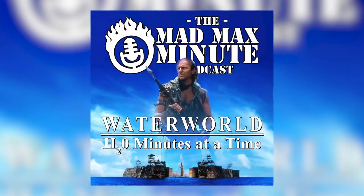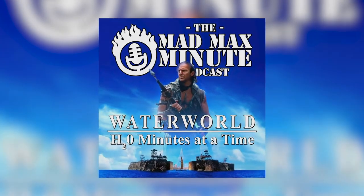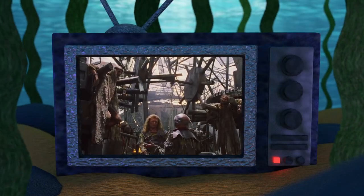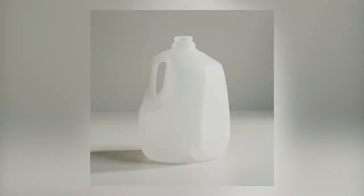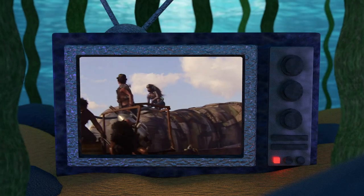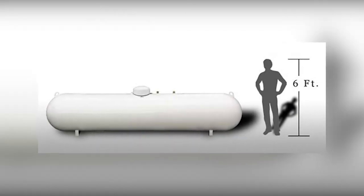Shout out to the Mad Max Minute podcast for bringing this small world-building detail to light. It is also divulged, as the Deacon is interrogating two 'heartbeats,' that he lost 1,000 Gs of go-juice when the refueler barge exploded. I'm guessing that Gs stands for gallons, but that seems like a bit of a low number if we are to believe the entire fuel bladder was full of gasoline. For comparison, here's an image of a 1,000-gallon tank.